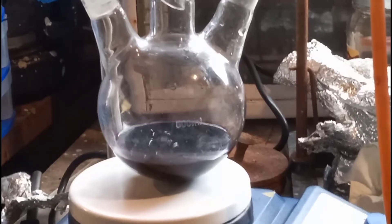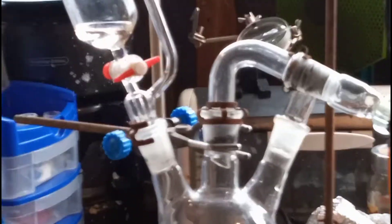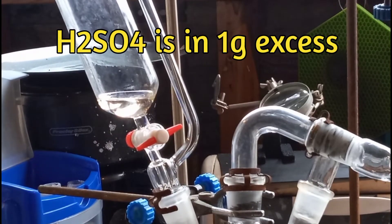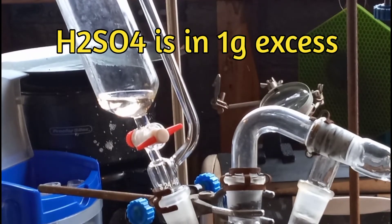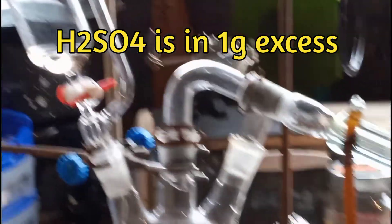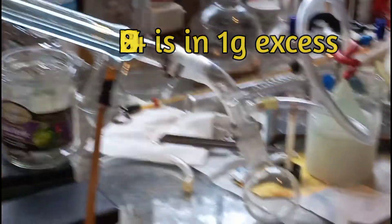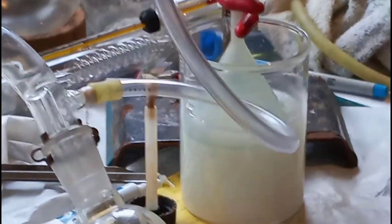That is charged into the reaction vessel. And then if we come up here, you can see I have got 32 grams of 98% sulfuric acid charged to my addition funnel. And then otherwise, I am just set up for basic simple distillation, except over here you can see that I have my trap.